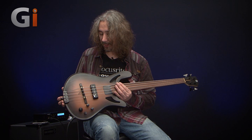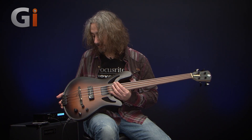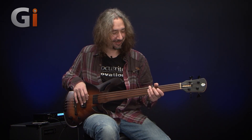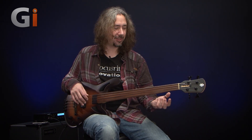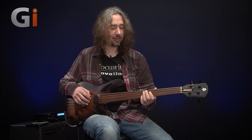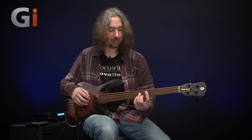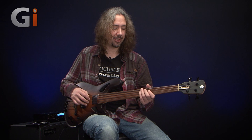The instrument, being chambered and hollow, is ridiculously light. The other thing I didn't mention is it can be considered a short scale — 30 and 3/8 inch scale. It doesn't feel like it though. This bass doesn't feel like a short scale at all; it still balances really nicely. I don't feel like I'm playing something freakishly small compared to, say, my Dingwall basses that have a 37 inch scale, which are beasts in some people's hands.